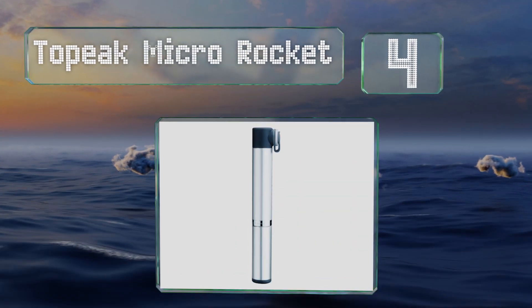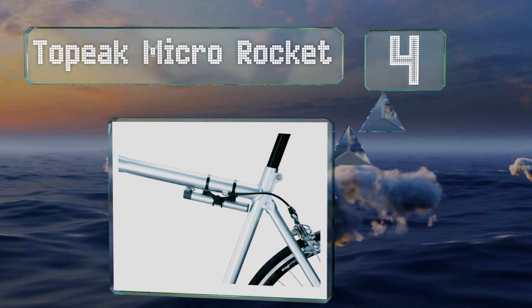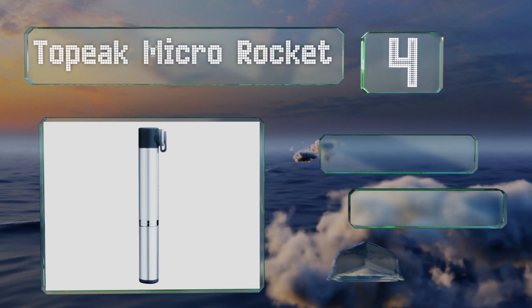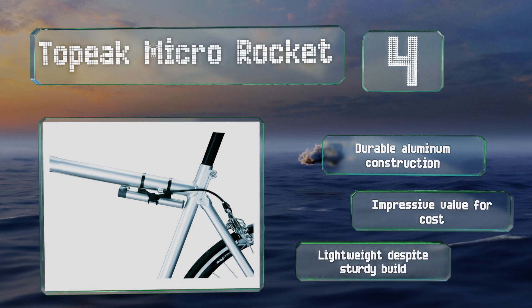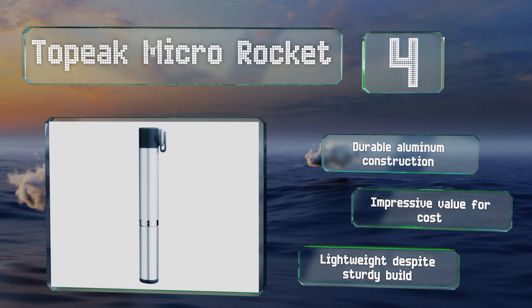At number four, with a length of just over six inches, the Topeak Micro Rocket performs excellently for such a small unit. Since it's hardly bigger than a Sharpie marker, you can stash it in your jersey pocket or mount it to the frame without having to sacrifice your water bottle. It's a durable aluminum construction that offers impressive value for the cost and is lightweight despite a sturdy build.